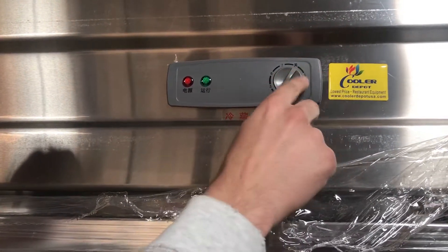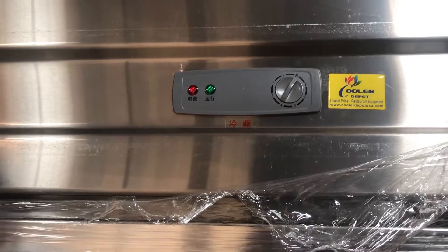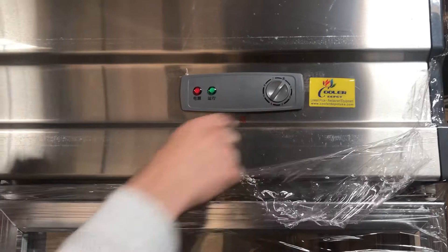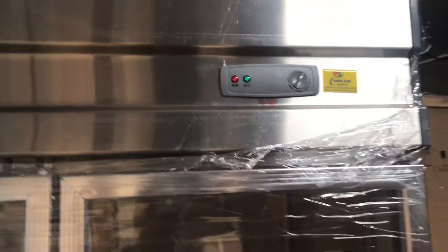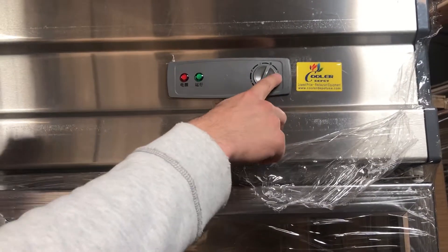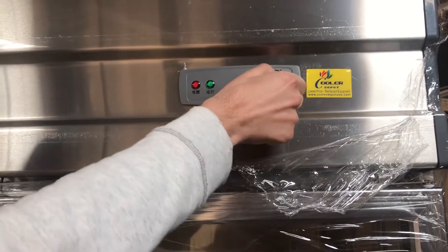Pretty much, one is going to be your least cold and seven will be your super cold. It's always recommended that you leave it maybe in the middle at four, but that's pretty much how you would set the temperature based on your needs. You can either do one for least cold or seven for super cold.